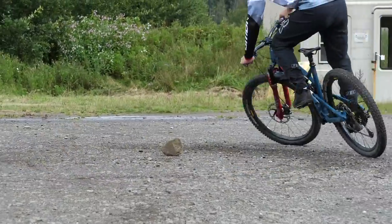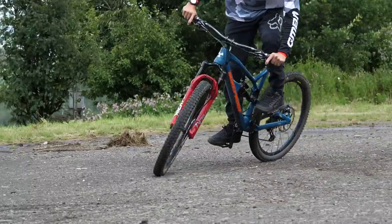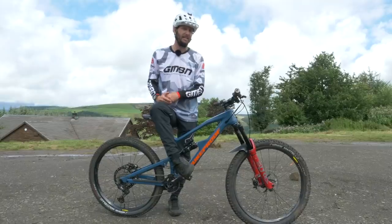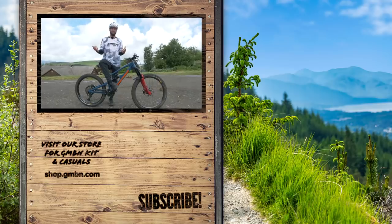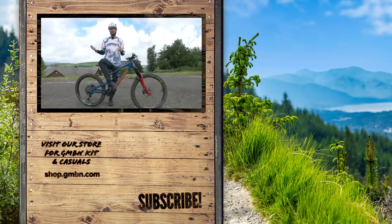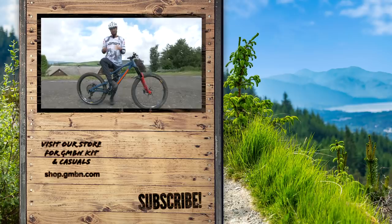That's it — we've sorted our flat turn basics. We've weaved, we've zigged, we've zagged, we've gone all over the place. Hopefully the fundamentals we've learned in this video are really good for transferring to other types of turns — be it berms, off-camber turns, you name it. These basic skills are really useful for transferring across.